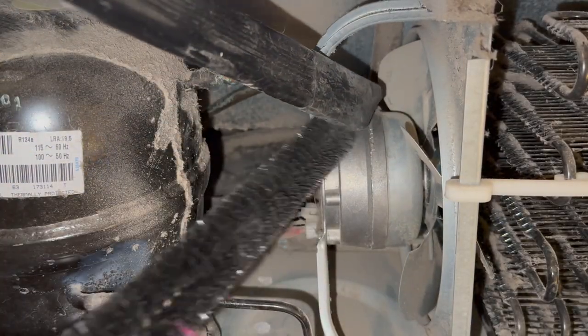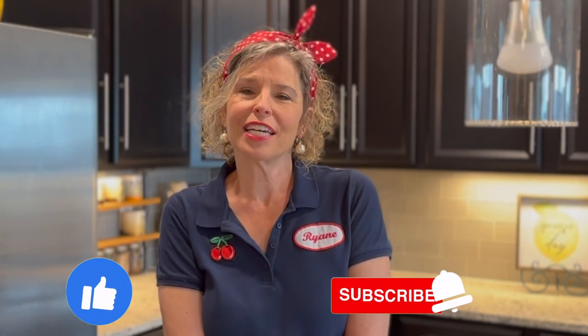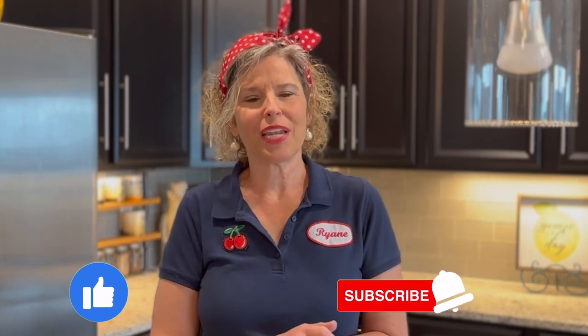The bristle brush would get out tons and tons of dust bunnies, and then I would just vacuum it off as I went. Then I moved on over and started vacuuming the fan and around in that area. If you're getting value out of this content and my videos help you keep your household running and maintained really well, I encourage you to click like and subscribe and hit the little notification bell so you won't miss any of the helpful how-to videos that we put out every week.